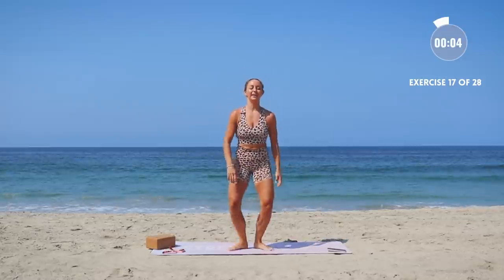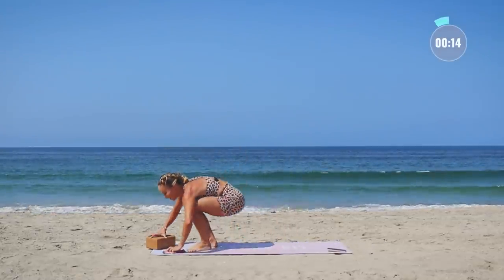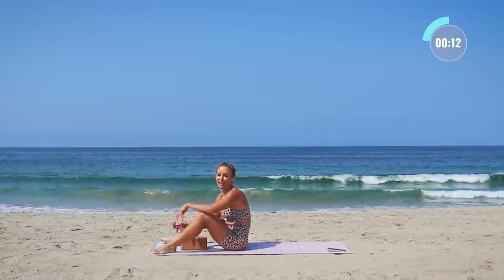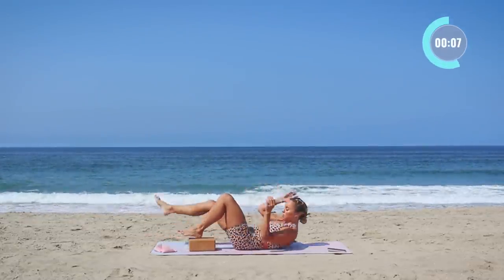5, 4, 3, 2, 1. Grab your block — we're going into single leg bridges again, but on the block. Just because they're so, so, so good for you.